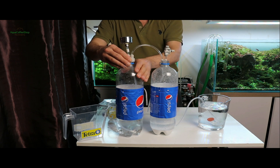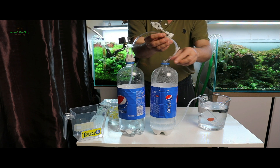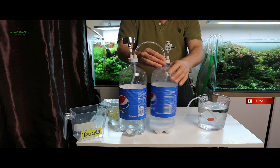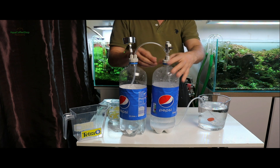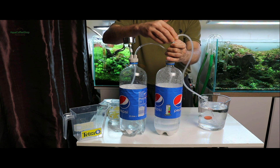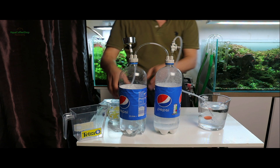Deci nu se schimbă absolut nimic, doar capacele și furtunele. Urmați aceiași pași: după ce ați pregătit acidul citric într-o sticlă și bicarbonatul în cealaltă, cu cantitatea de apă necesară fiecare, fixați sistemul cu capace și strângeți de câteva ori sticla. Acum aveți avantajul de a ști ce presiune a gazului aveți. În momentul terminării reacției și a refacerii rețetei, prima dată deconectați sticla de acid citric pentru a elibera presiunea existentă.